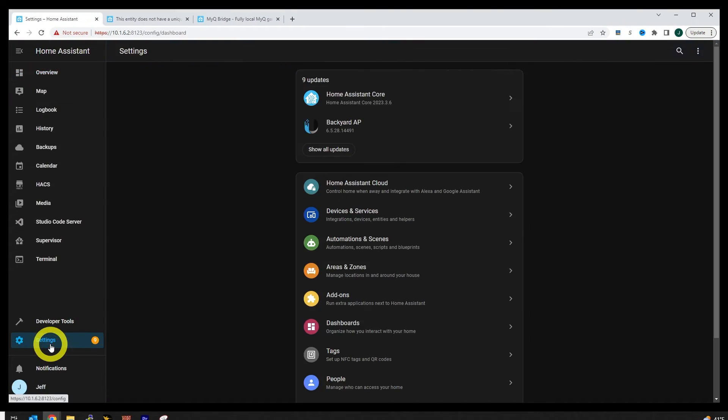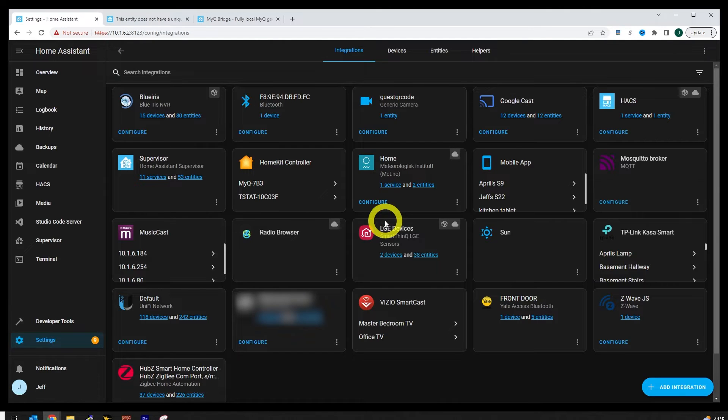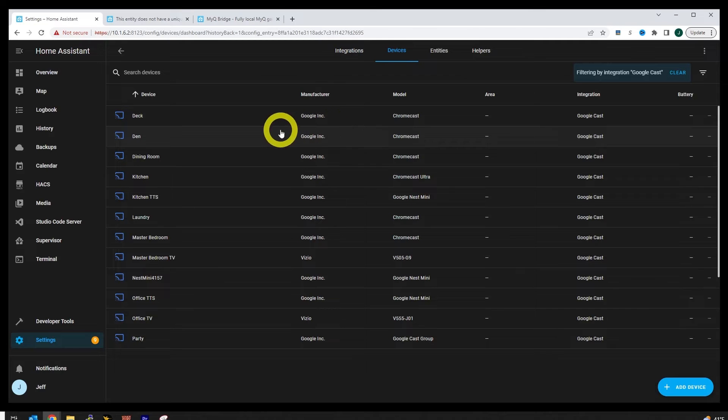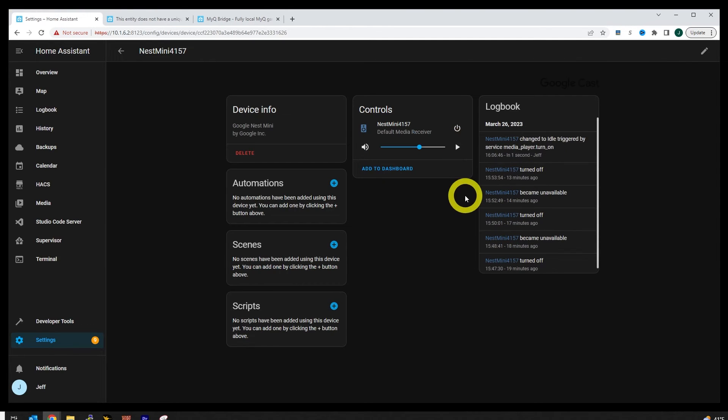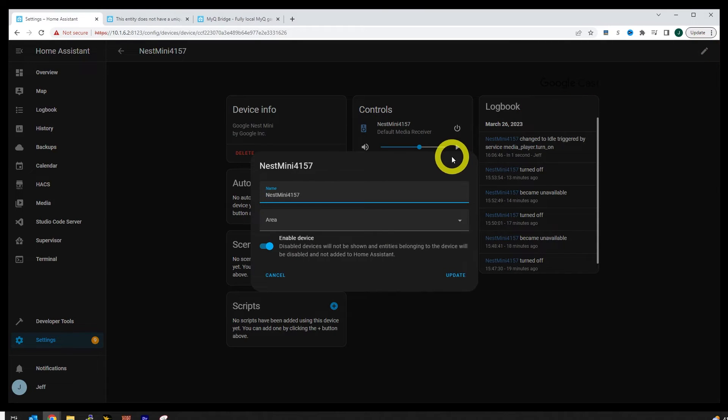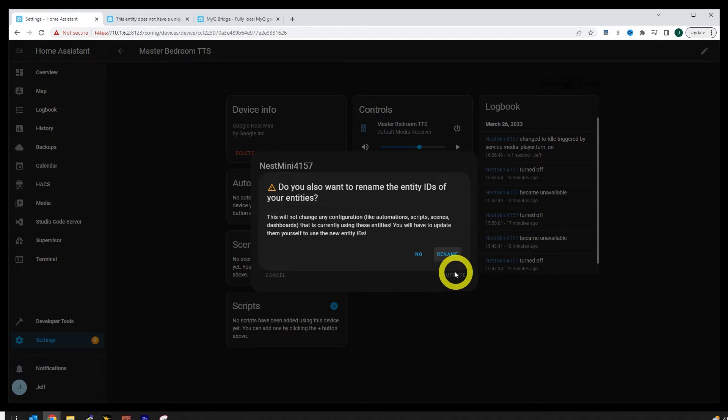Now let's take a look at what's needed in Home Assistant to complete the setup. Head on over to your integrations tab — you should find that it's been automatically discovered and added if you've already got other Google Cast devices. A lot of TVs have built-in casting, and I've got a ton of Chromecasts for my whole home audio setup, so there's a whole bunch in there already. It'll be added with a default name so it should stand out in the list. Click on the oddball, make sure you've got the right one, and click the power button — this will make the Nest Mini play a sound. Then go ahead and rename it to whatever you like. I'm going to call this one 'Master Bedroom TTS', then add it to an automation to show how to send text-to-speech messages to it.